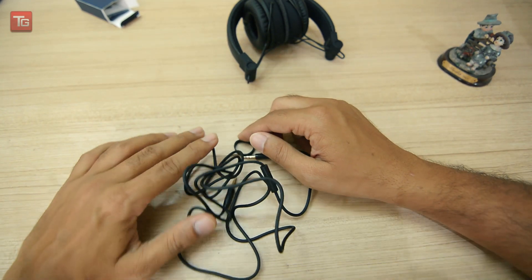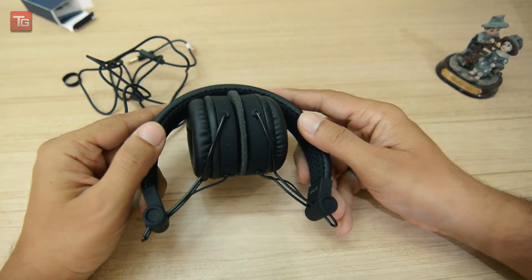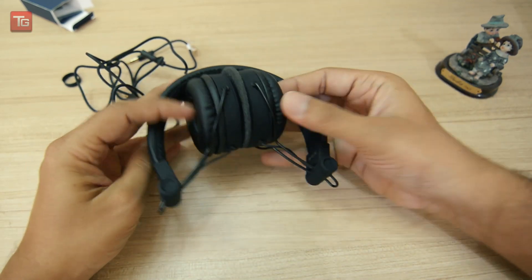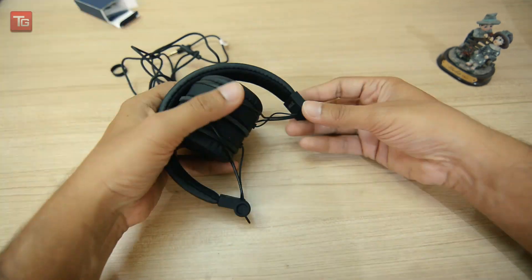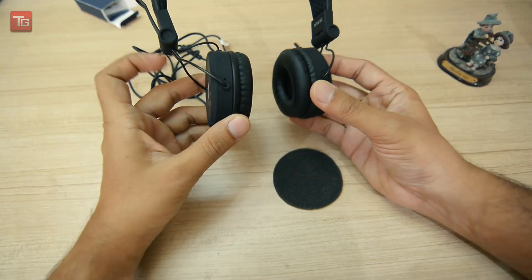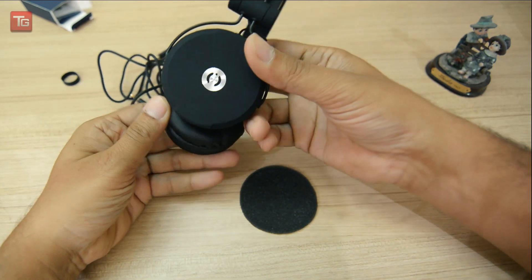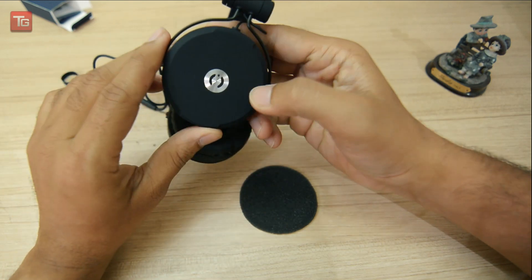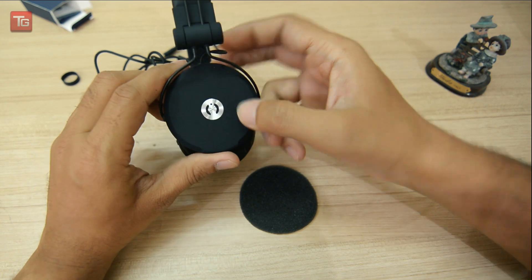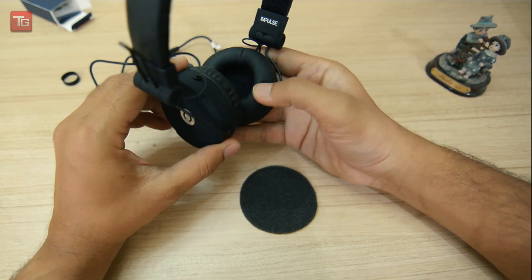Let's check the overall build quality of the headphone — it is compact and has a retro feel. Acoustix branding is on the headband. It has a plastic material, but it has a velvet touch, so it looks good holding it in the hand. It has a silver finish and Acoustix branding, and the ear cushions are soft foam.